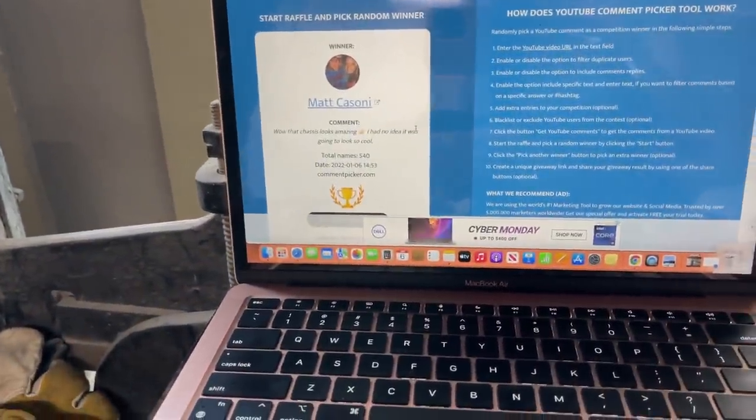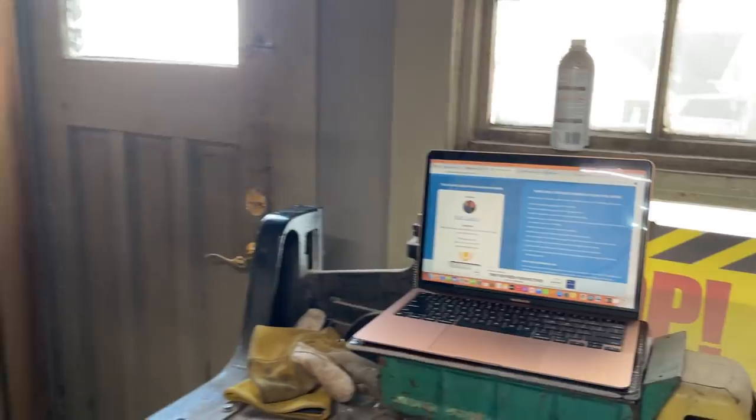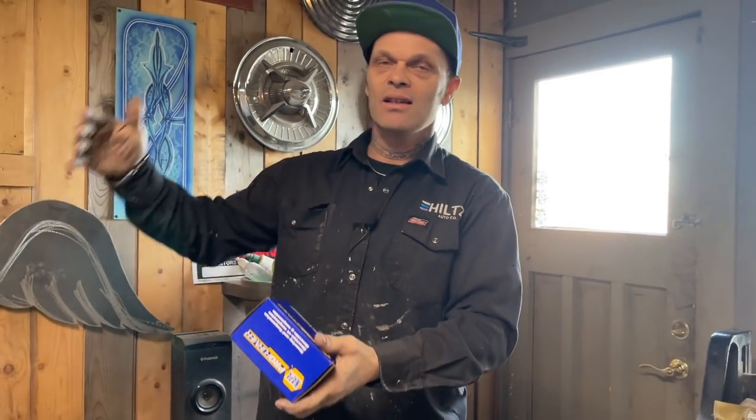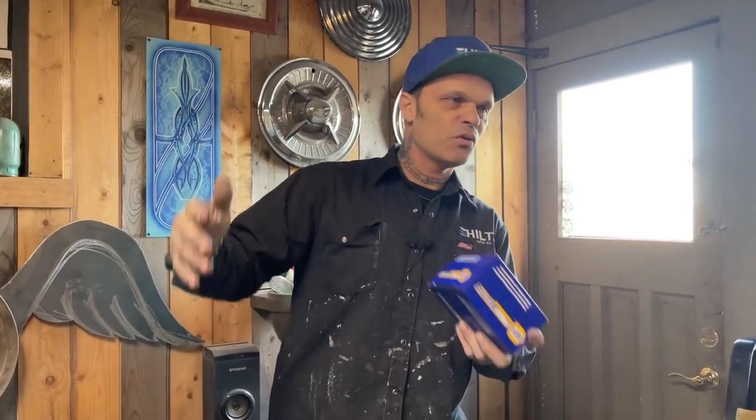That chassis looks amazing — I had no idea it was going to look so cool. Thank you very much, Matt, we appreciate it. It's a process, and until the end of the process you don't know until it's done. We use Windex to wipe it down, Spray Nine for wax and grease remover, four pieces of sandpaper — 40, 80, 220, and 400 — one primer, two grinders, and a welder to make a Bugatti chassis. Think about that: if we can do it, you can do it. Have a good one, everybody.